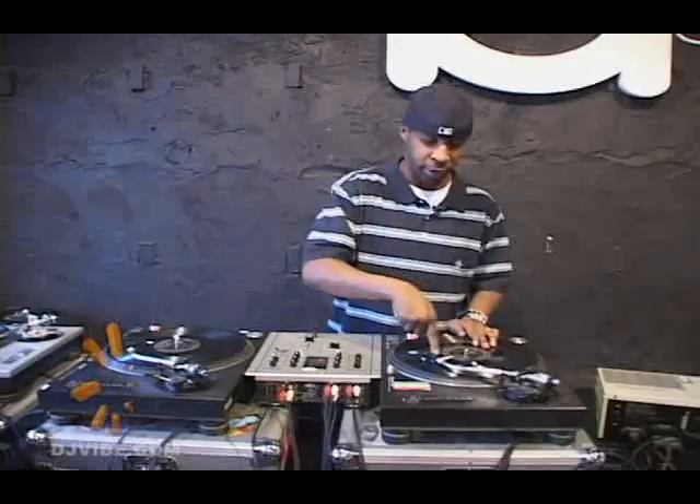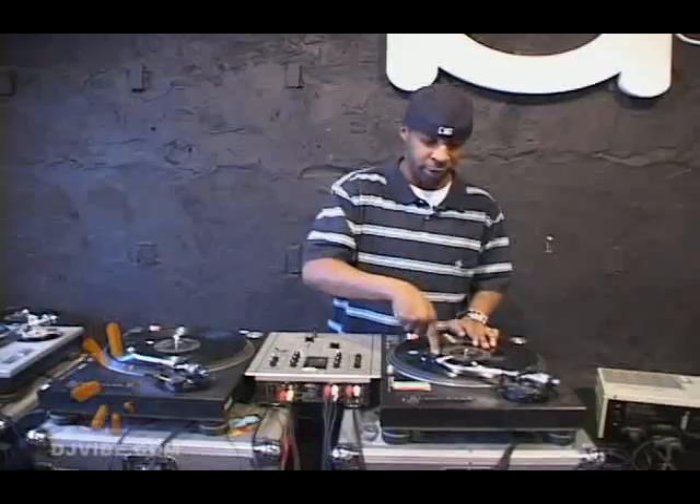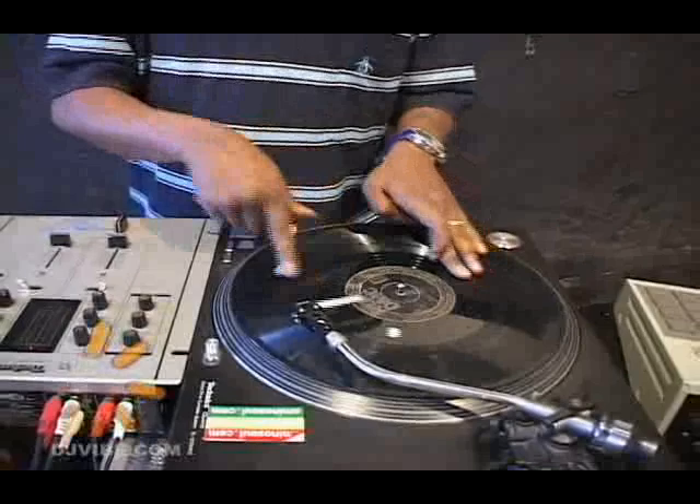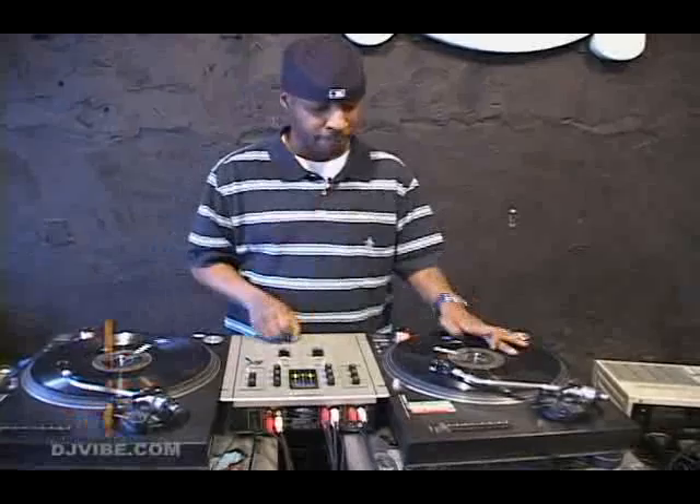It looks difficult, but it's simple. Everything I do, I really rely on the marks. This is my mark right here for the kick. Separate mark for the snare, the beginning of the snares. And that's where it gets tricky, because after that, this is the only one I follow for the beginning of the snares.